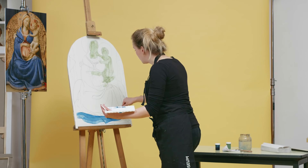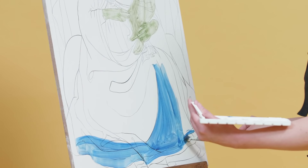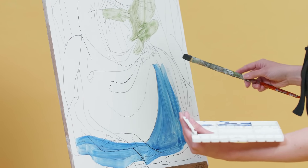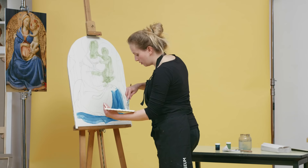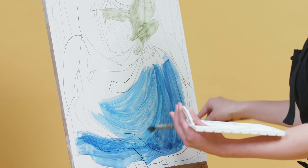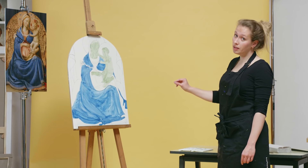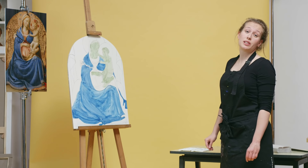You're trying to follow the lines of the underdrawing a bit, but remember you're going to paint on top of it, so perfect is different. Once you have applied the Leto and the under modeling and it's been left to dry, you can continue with the next step.